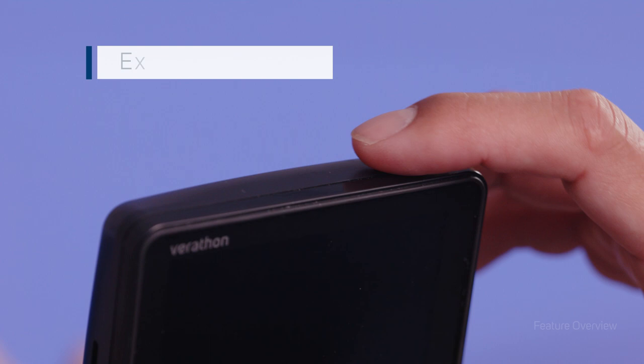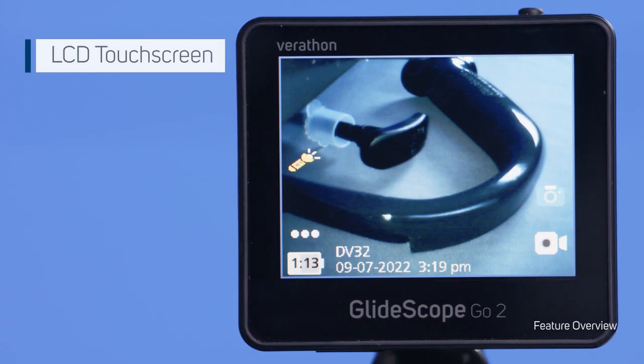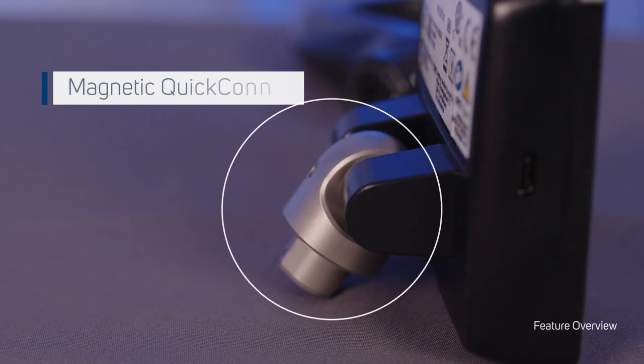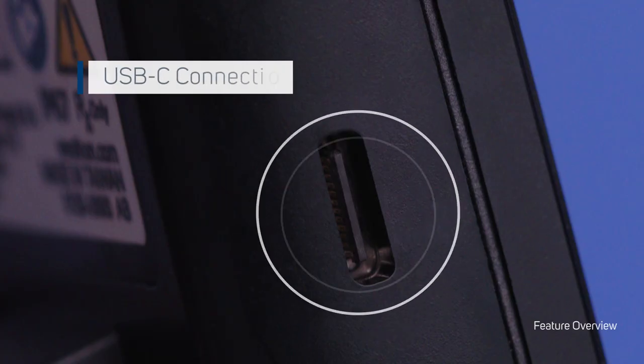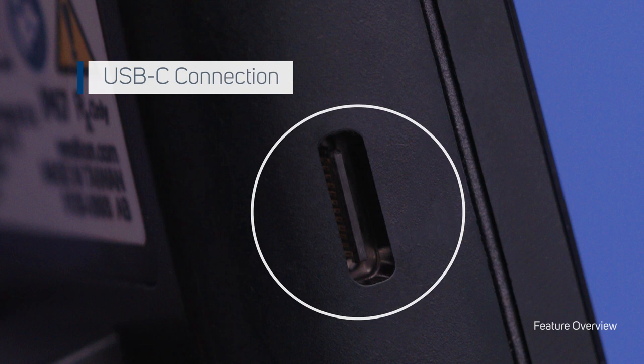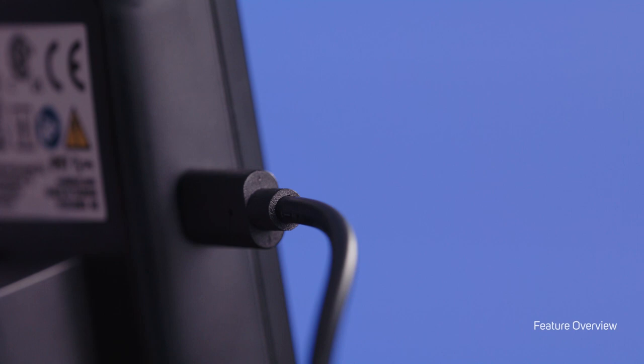The GlideScope Go 2 has an external power button, an LCD touch screen, and a connector that incorporates Varathon's magnetic quick connect technology. There is also a USB-C port which can be used to export media and to charge using the included power adapter.